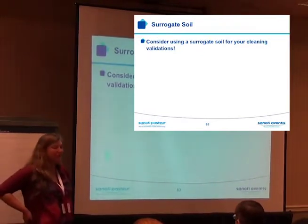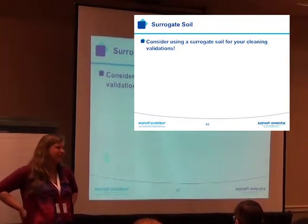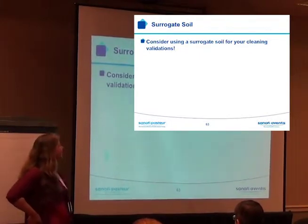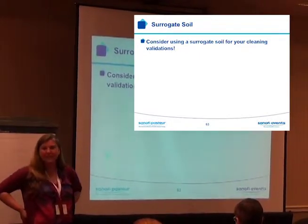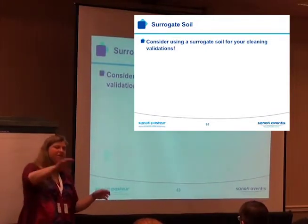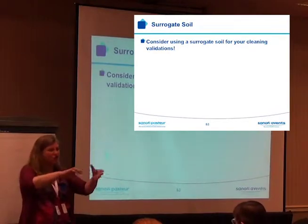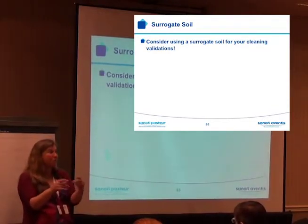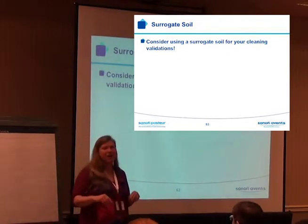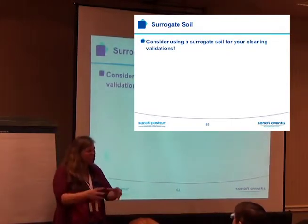Are you kidding me? QA would have a field day with that — coating everything with Elmer's glue all over the equipment. He also tried to do coupon studies. He made up a surrogate soil — mixed some media with some of this and some of that. And this was the hardest-to-clean soil.